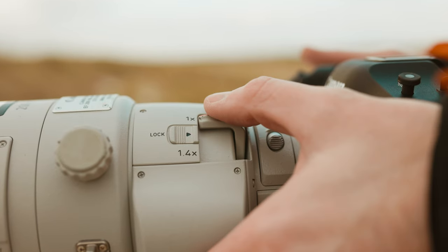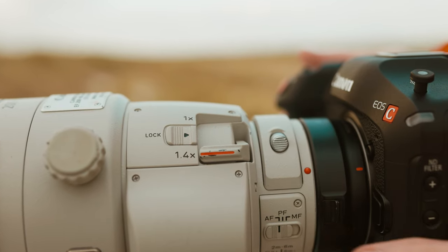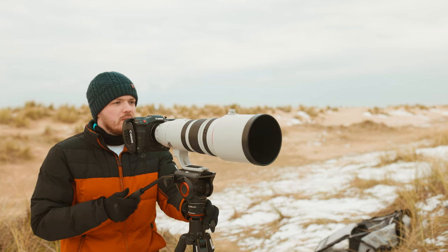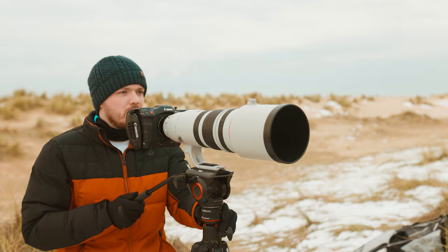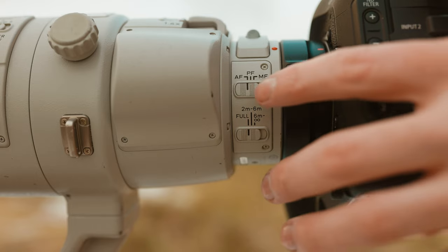This built-in teleconverter will far outperform any external teleconverter because it's designed within the optical formula. You can turn it on and off quickly with a switch, and it's been optically designed to work specifically with this lens. So versus other teleconverters you put between the camera and lens, this one will give you better image quality.